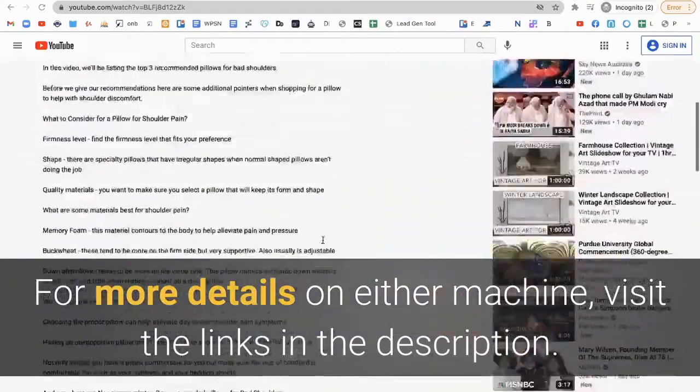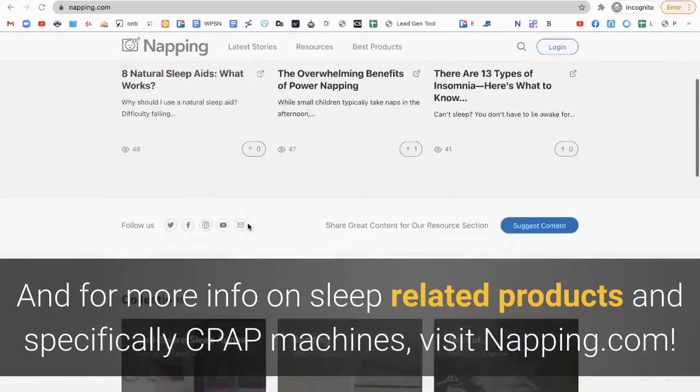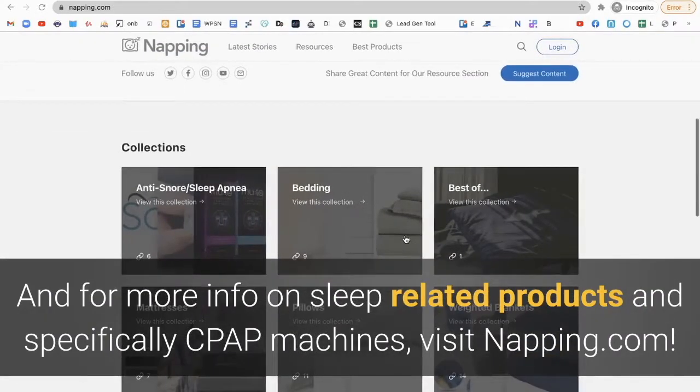For more details on either machine, visit the links in the description. And for more info on sleep-related products and specifically CPAP machines, visit napping.com.